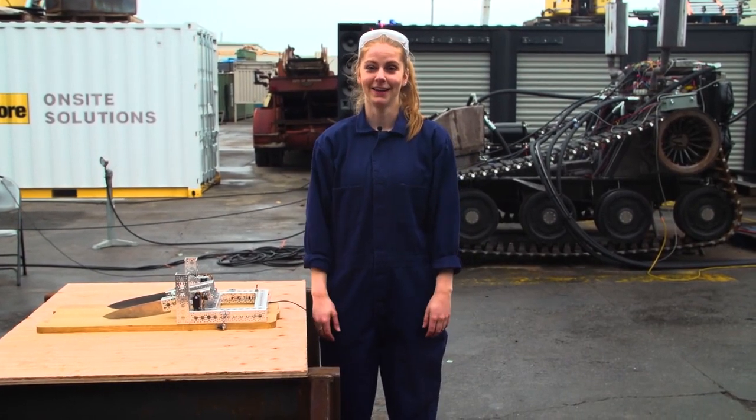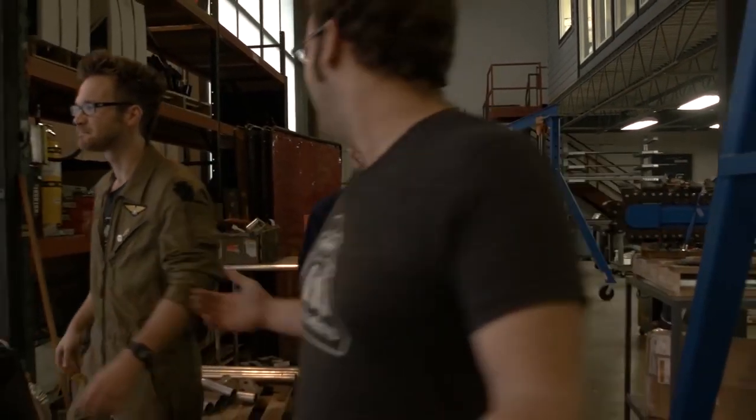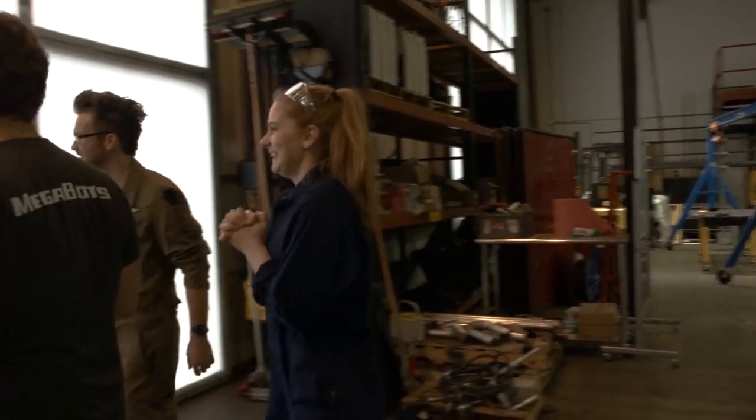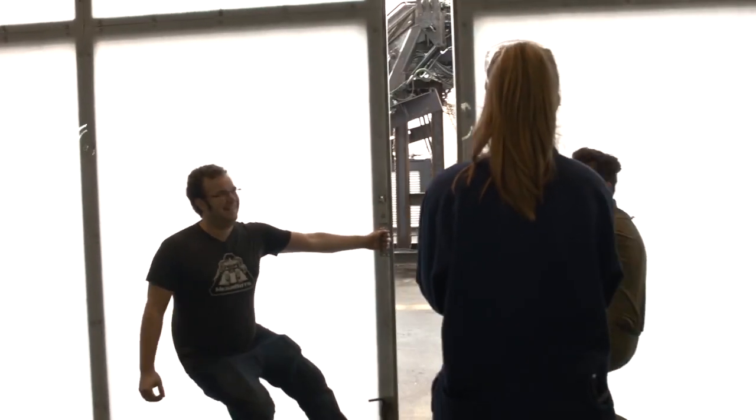Told you it's a great day. Let's try it out. So we've built your chopping machine a little bit larger than the original. You ready? I don't know if I am. I guess I have to be. Get ready.